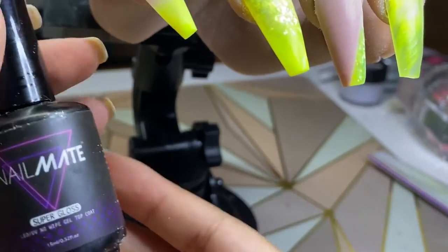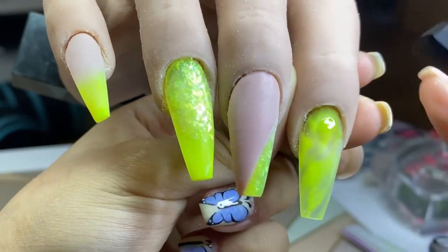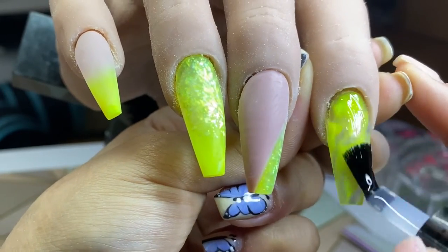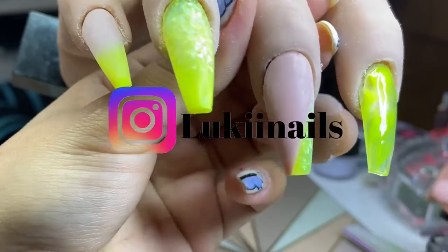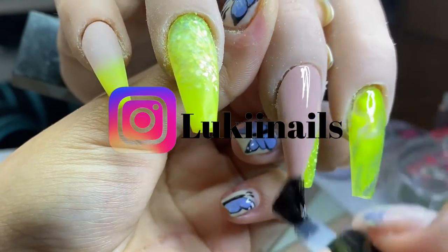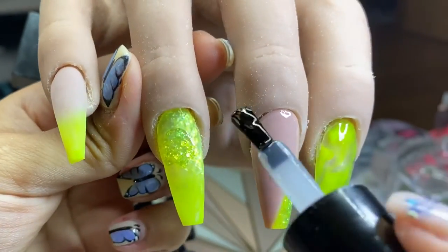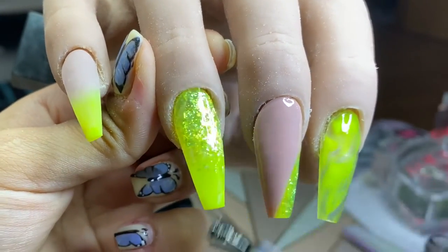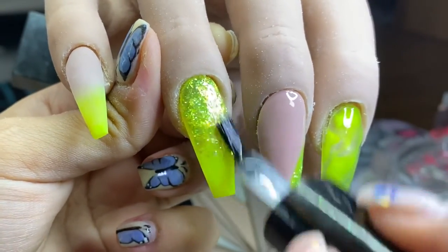Now I'm coming in with my top coat which is Super Glass from Glitter Planet and applying that on all of the nails. That's basically the end of this video — I really hope you guys enjoyed it. Don't forget to add me on Instagram, I'd love to interact with you there. If you have any requests for my next video please leave them in the comments. Please like, comment, and subscribe and I shall see you in my next video.